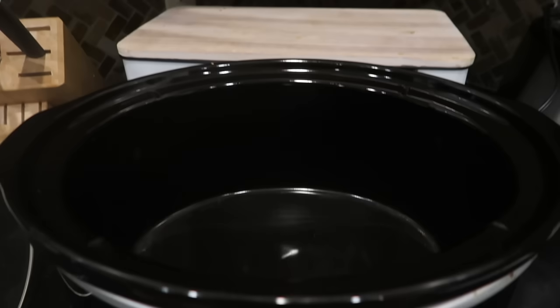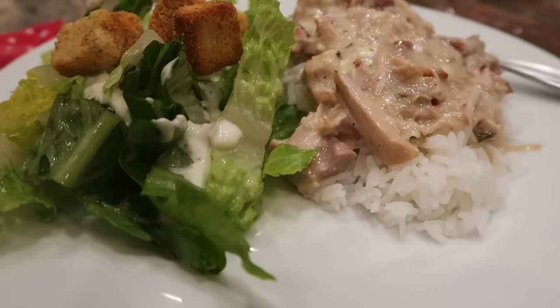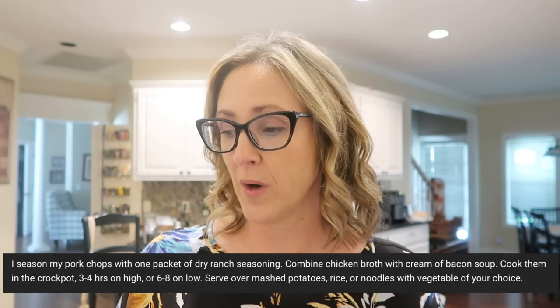I'm about to throw some pork chops in the crock pot. A few months back I posted a community post where I asked you guys to send me some of your favorite pork chop recipes — it's not a cut of meat I cook with a lot, but I'd like to because they're often affordable. This seems like a super easy recipe: season the pork chops with one packet of dry ranch seasoning, combine chicken broth with cream of bacon soup, cook in the crock pot three to four hours on high or six to eight on low, then serve over mashed potatoes, rice, noodles, or a vegetable of your choice. I'm going to make just a few adjustments.